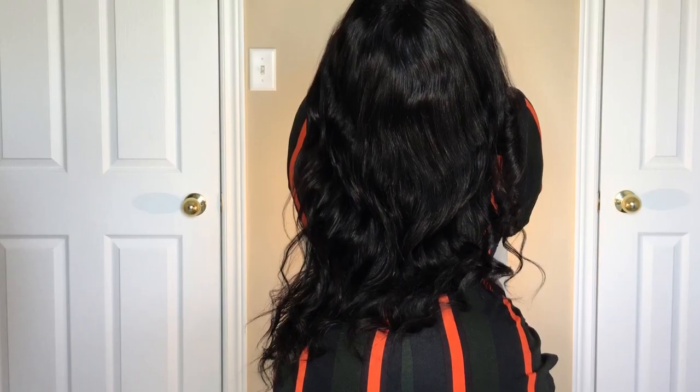A few persons messaged me on Instagram asking me to do some particular videos, and that is what I'm taking the time out to do. This is just one of them — I have many more coming. So if you don't see your video yet, it's definitely coming. This is pretty much the finished look. This is how I curl my hair with a flat iron.